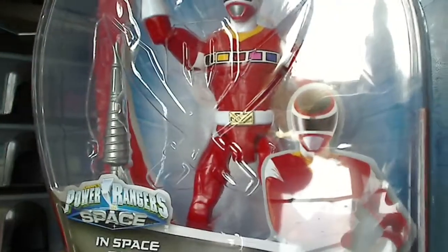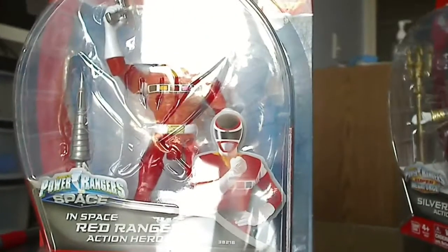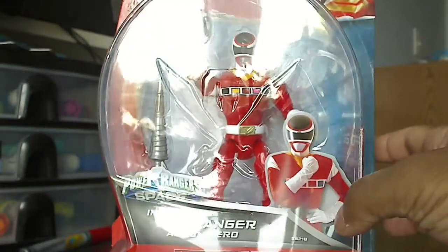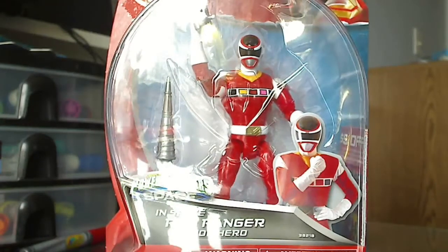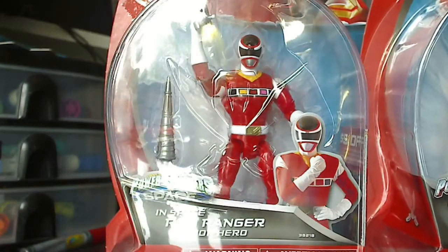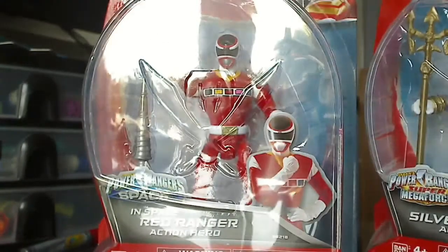If you guys have any questions or concerns, do not hesitate to ask — I'd be more than happy to answer. For my upcoming reviews, I'll be reviewing these out of the box: the Red Space Ranger, and I'll do a comparison with the 1998 Space Ranger figure. And for the Silver Ranger, I'll be doing a review with his teammates. That's basically it — thanks for watching, and have a good day.